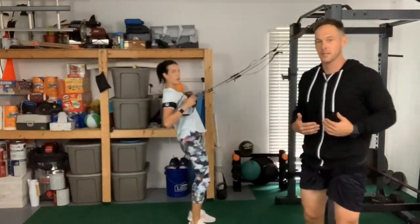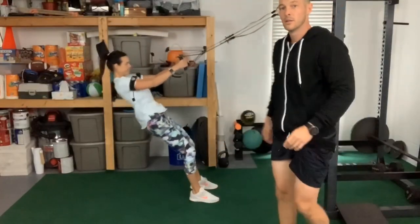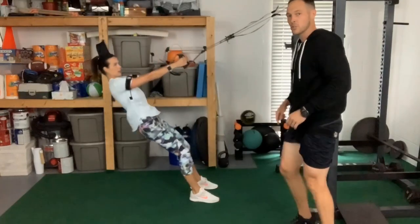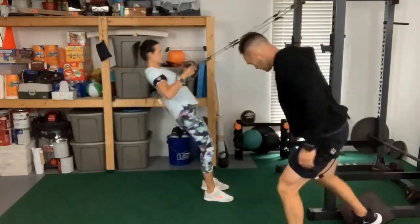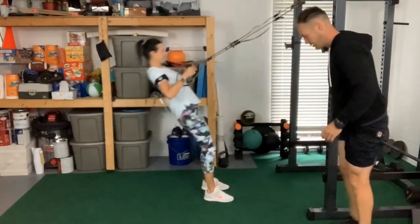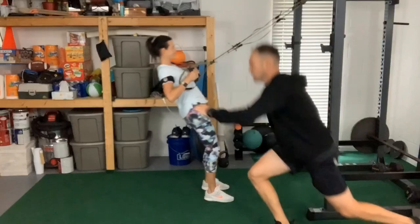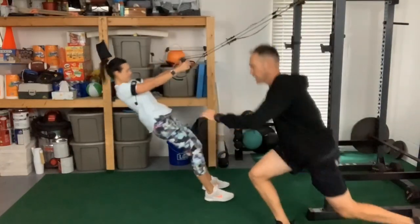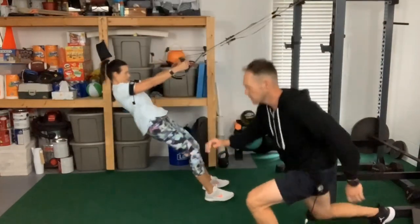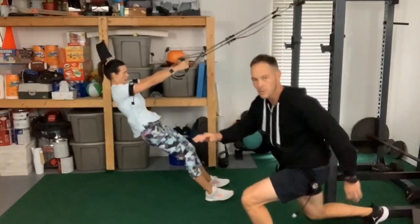I'm going to do a single leg squat this time. Switch. So she's doing the rows, I'm just going to do an alternating — step back, high knee, step back, high knee, back, high knee. All chain legs. Remember, this is more or less like a warm up.